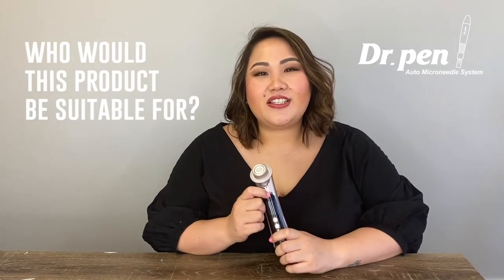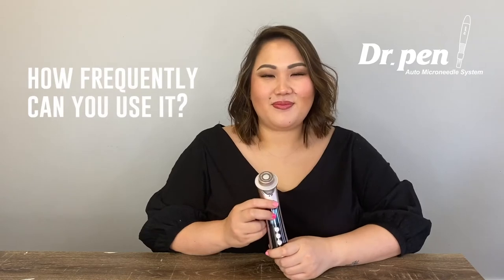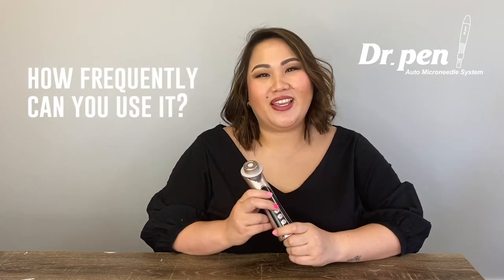This device is beneficial for everyone, particularly for those who have anti-aging concerns. You can use this device two to three times per week.